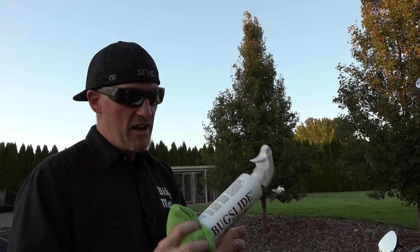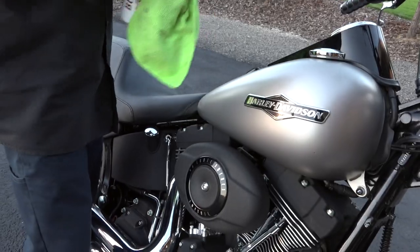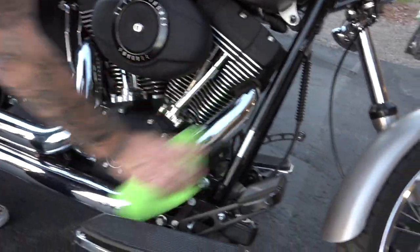I'm telling you, I've used it. I tested it. Bug Slide kicks its butt out of the water. Bug Slide. Don't forget, we've done other videos, but Bug Slide works on all this black stuff, guys. This is a Night Train — it works on that. It works down here on your chrome, guys.